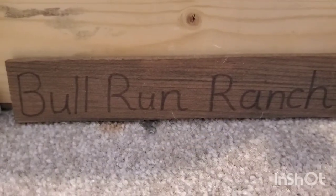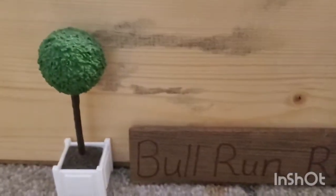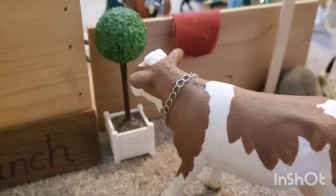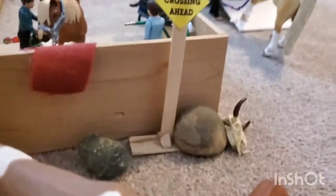Let's get started. First we're going to start with the sign — it just says Bull Run Ranch and it's in front of one of our barns. On both sides of it there are these two little trees that I got with the horse show set. Right in front of there is one of our cows, Daisy, and her calf Scamper. Not sure what breed either of them are.